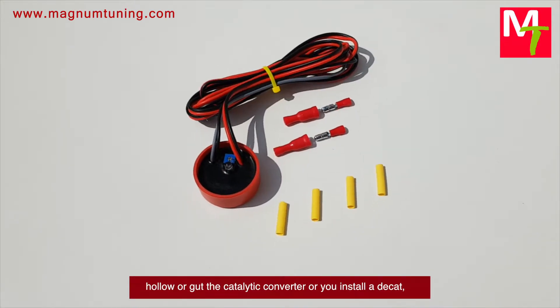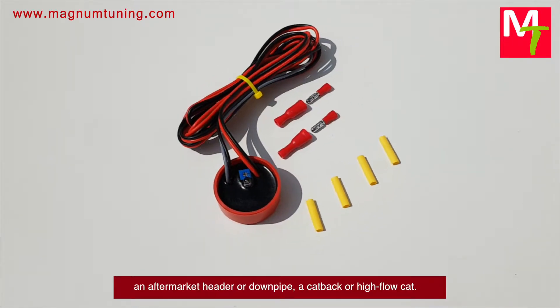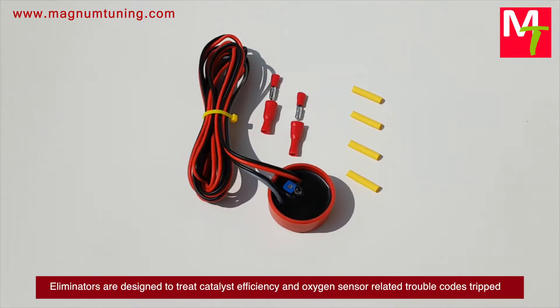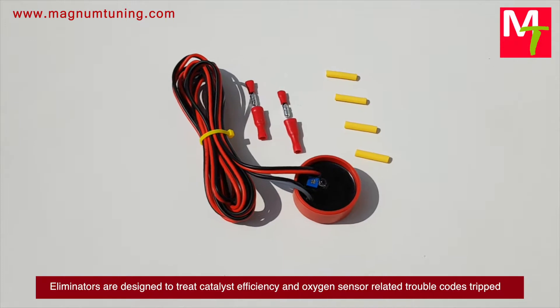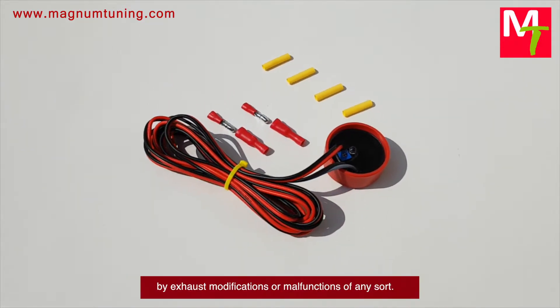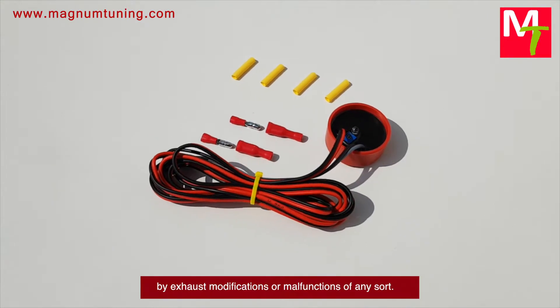Easy Cell Fix is a must-have if you install an aftermarket header or downpipe. Cat-back or high-flow cat eliminators are designed to treat catalyst efficiency and oxygen sensor related trouble codes tripped by exhaust modifications or malfunctions of any sort.